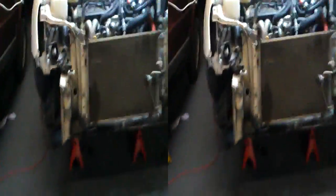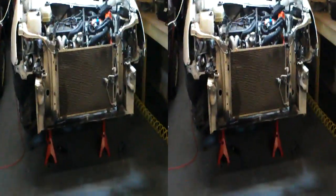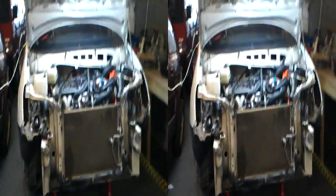We're getting into the engine compartment. This is a Mark 1. The rest of the stuff's over there.